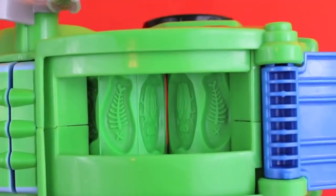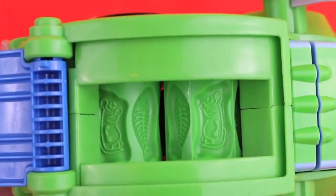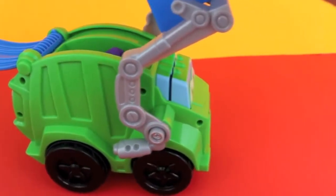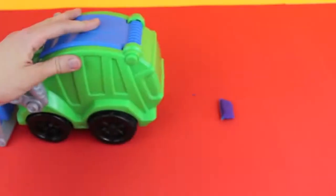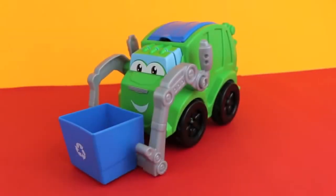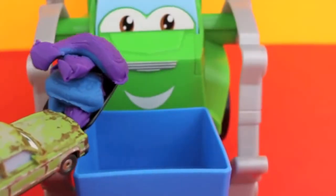Here are the fish and bug molds, and here's a rat mold. Lift the recycling bin up and over so the trash falls into the compactor, then push Rowdy — and out pops garbage! That's disgusting!